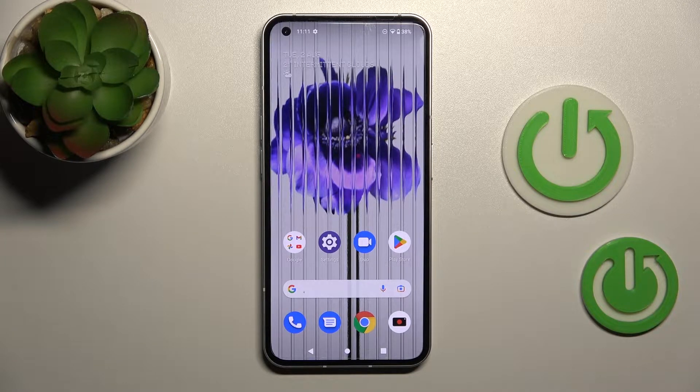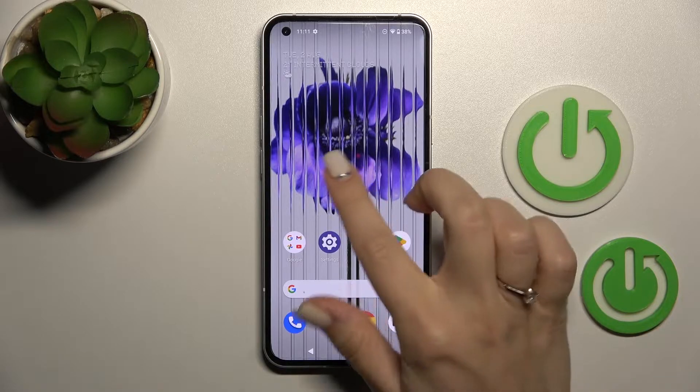Welcome to Dear Friend of Me. Nothing Phone, and I'll show you how to enable or disable Google Discover on this device.